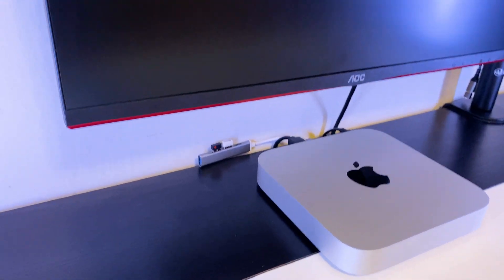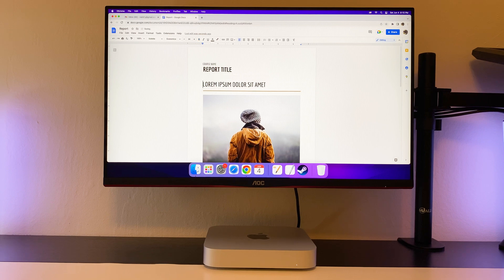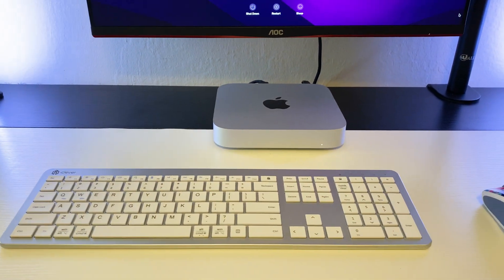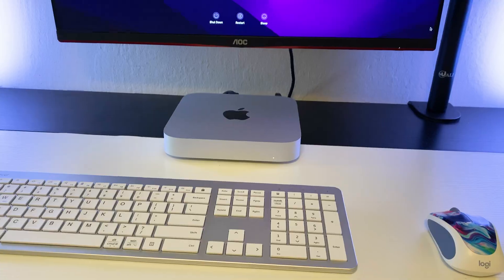I am going to connect this Mac Mini to my 1080p monitor, and I was able to get 1080p at 144Hz. It's a small and quiet mini PC with great performance. It takes minimum space and can easily handle your study, work, or hobby related tasks.